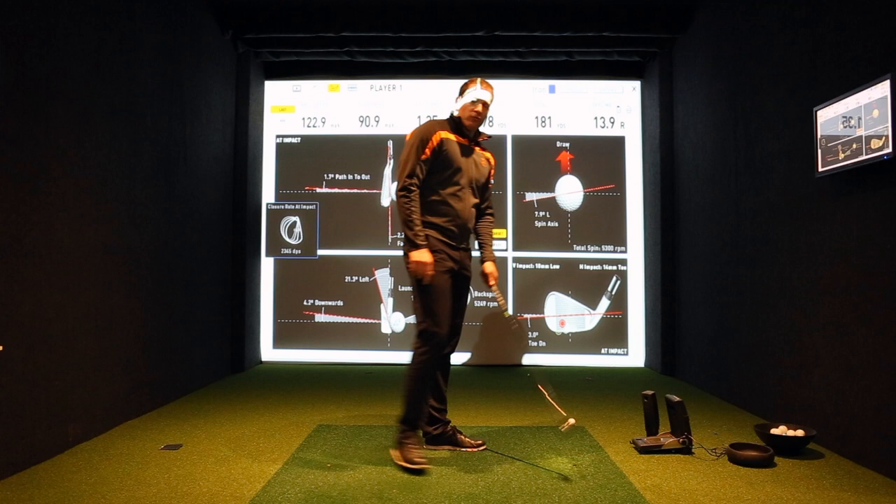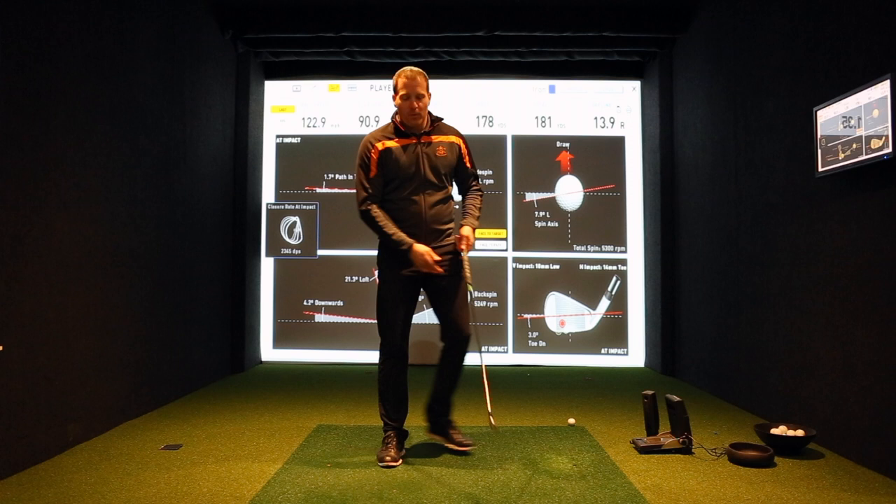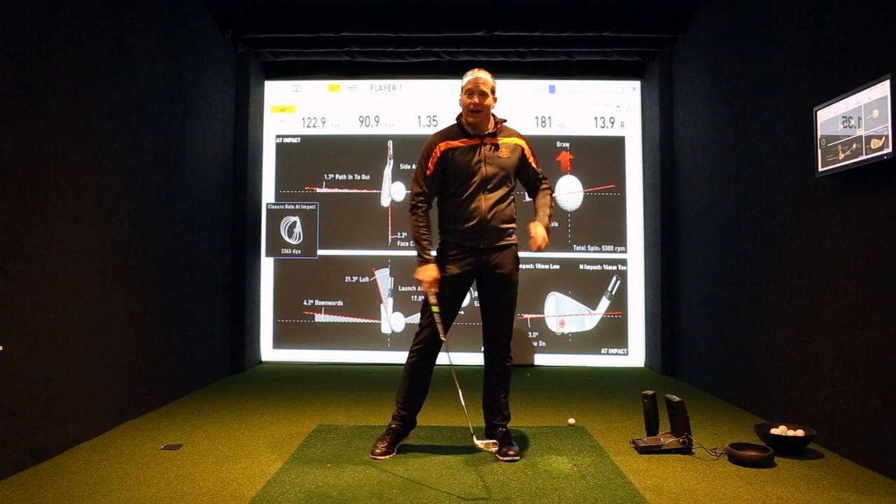What I've done there is prove the point that it's not about how fast you can swing the club head. I deliberately slightly slowed my club head speed down, but because I've compressed the golf ball and made sure my weight is on the ball of my left foot as I hit it, I can transfer that energy more efficiently and my ball speed has gone up.